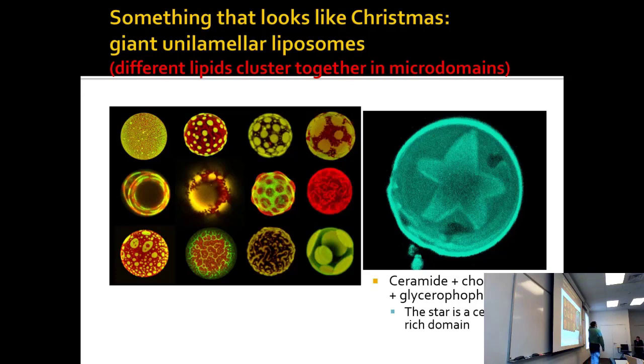You can literally make a Christmas star ornament just by mixing three of the right lipids together. This domain, for whatever reason, results in five-pointed symmetry — it's just phase separation, like the lipid rafts we were talking about, where certain lipids self-associate.